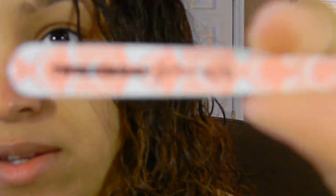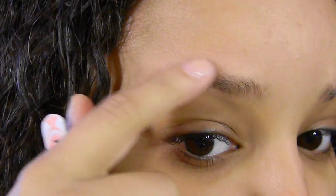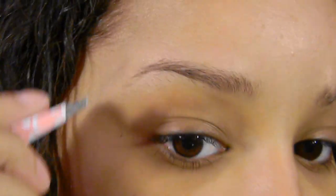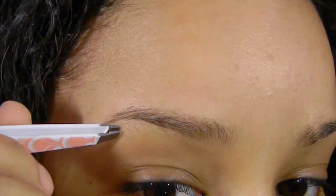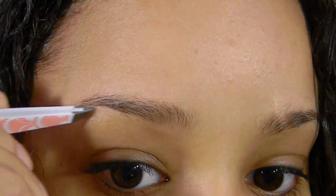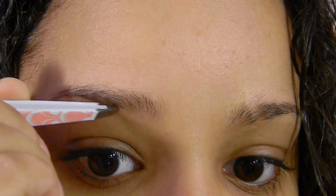First things first, you want to have some good tweezers. These are my Tweezerman for Benefit tweezers and they're very pointed and sharp, so I really like using these to get the little hairs. Basically you want to get any hair that falls outside of the natural shape you've been going for, so I'm just going to go through and pluck all those little hairs to clean up the shape.